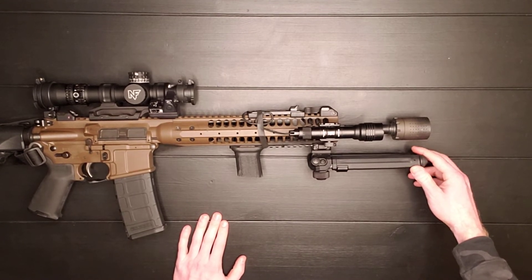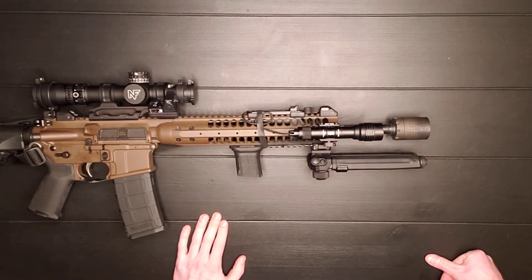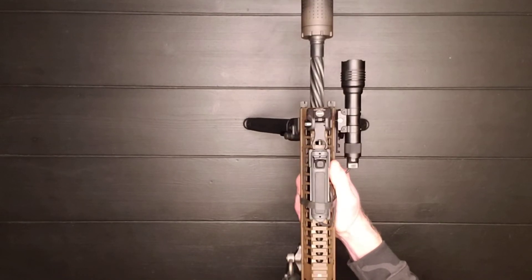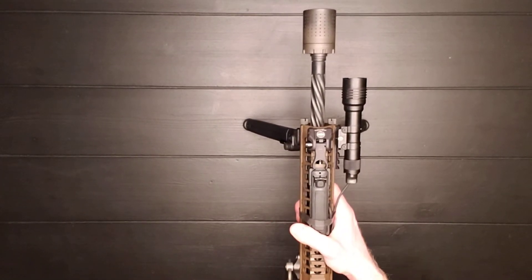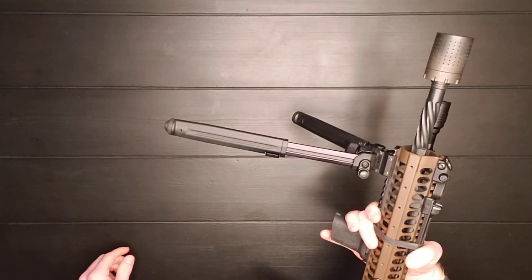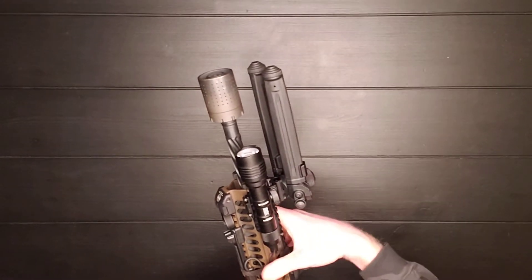I have a Magpul bipod here — this is really nice. I think it's more expensive than it should be, around a hundred dollars or so, but I was able to get it a little cheaper through Optics Planet using a discount code. It's pretty nice because there is some yaw and some cant to it. It's adjustable — you can tighten down the rocking back and forth or the side-to-side sway. You press a button and it can extend out another three or four inches, and it's pretty easy to put away.